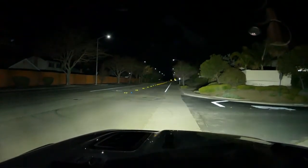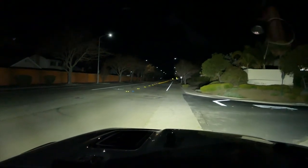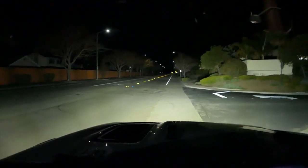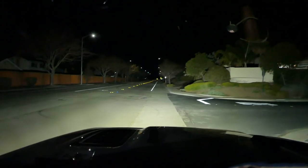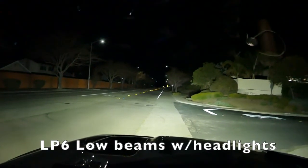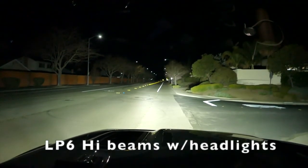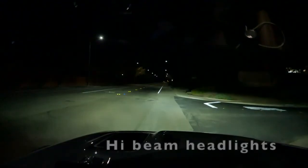I don't have them pointing correctly but you can see how far they go. This is with the headlights on — it's not much of a difference. That's low beam, low headlights, and this is high beam.